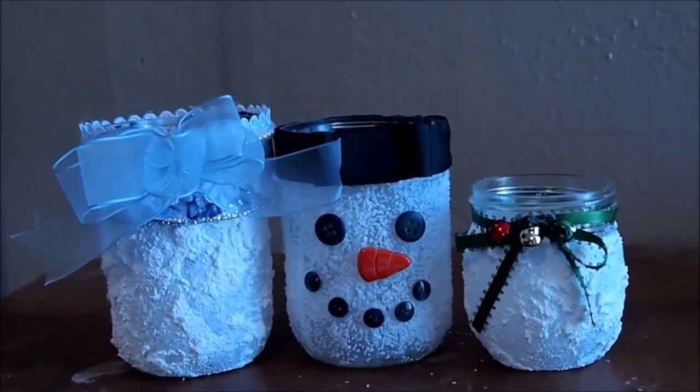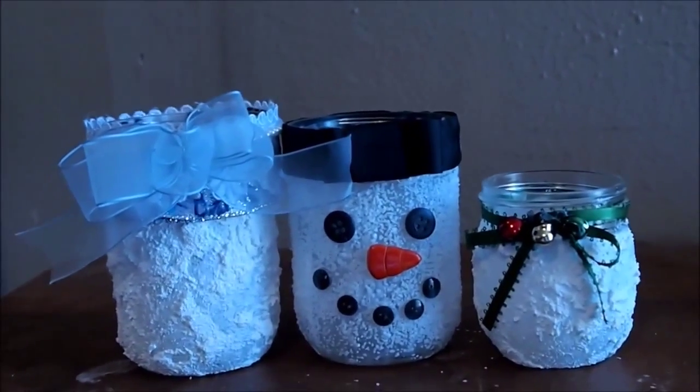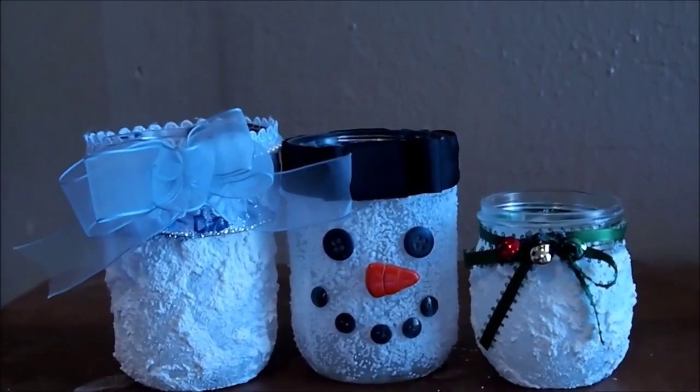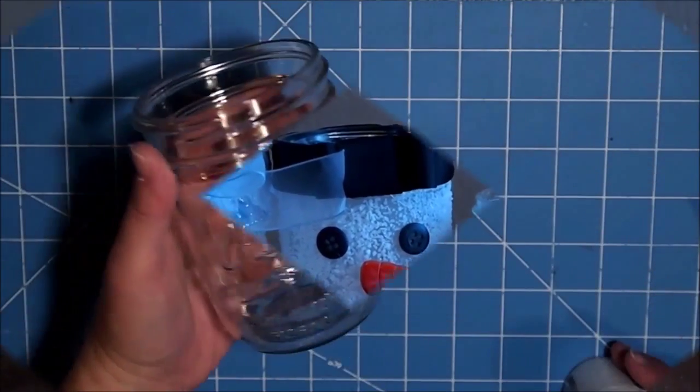Hi guys, this is Shell with Creative Shell Bear. Today I'm going to show you how I made these cute jars that you can use as vases, to put candies in, or for gifts.